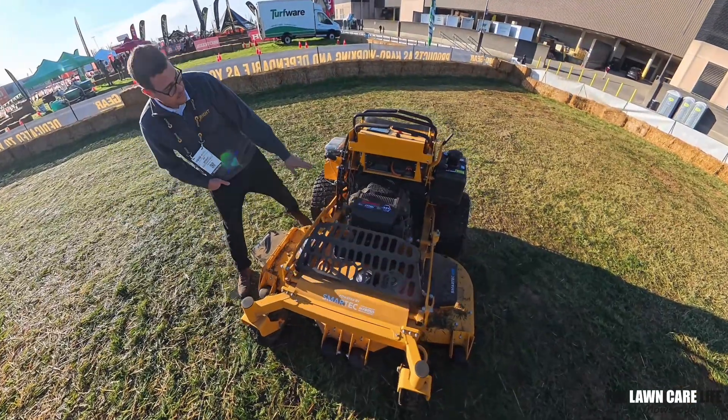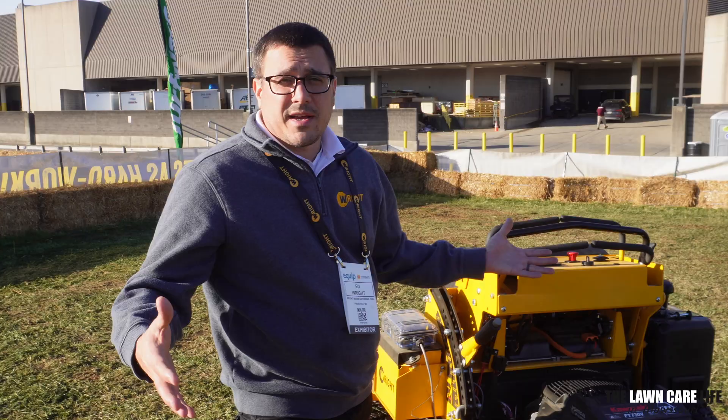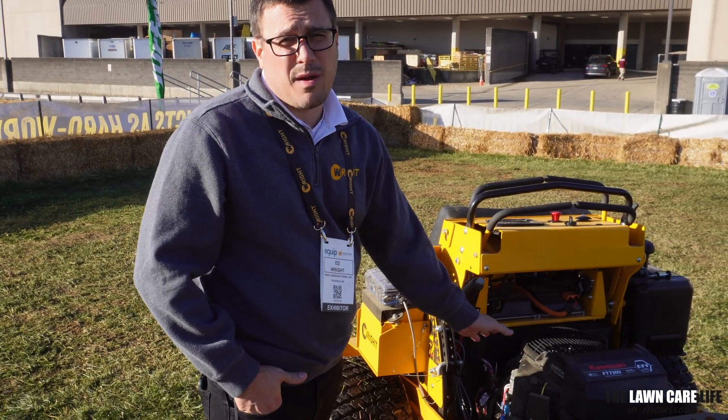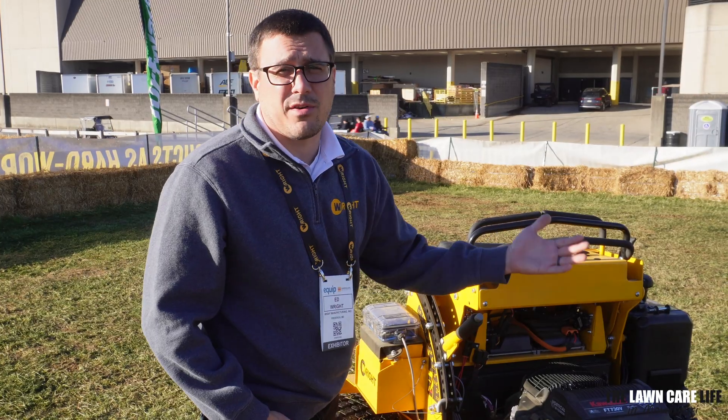First off, here we have a battery. It's not as big as an electric mower would have because it's hybrid, but this battery will characterize as probably about a 30-minute runtime, something around there. Obviously it's going to vary a lot whether you're in heavy grass or light grass.